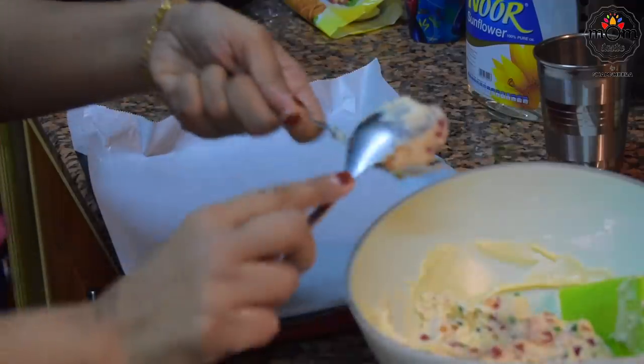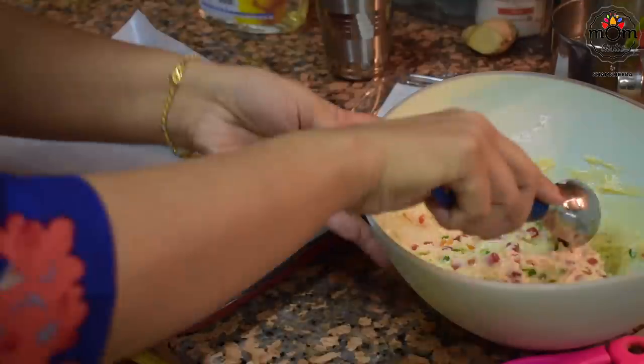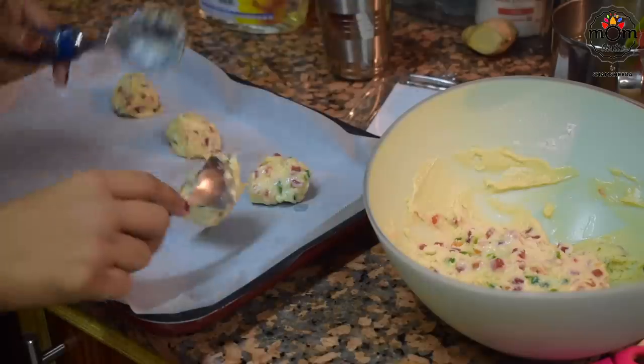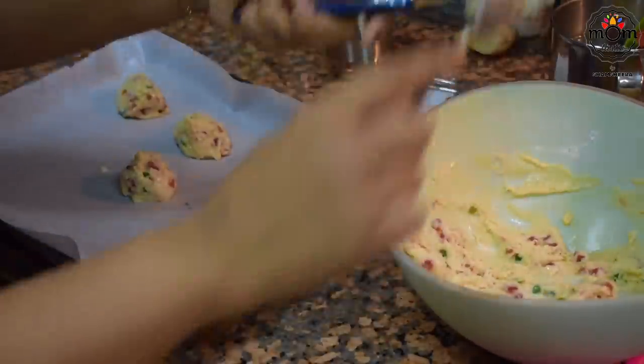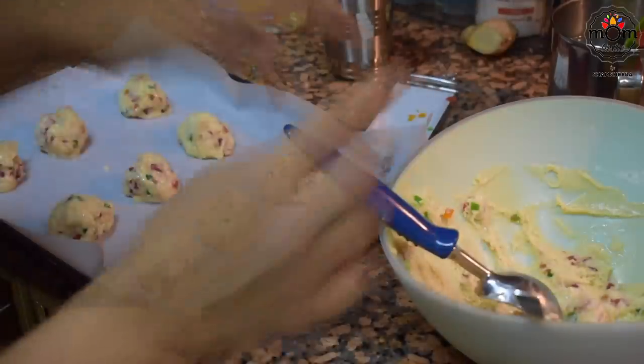Dip two spoons in water, take a spoon of the dough, and make a roughly round shape. If you have an ice cream scoop, you can easily make it, but be sure to dip the scoop in water before scooping so that it doesn't stick when you place it on the baking tray lined with baking paper or parchment paper.